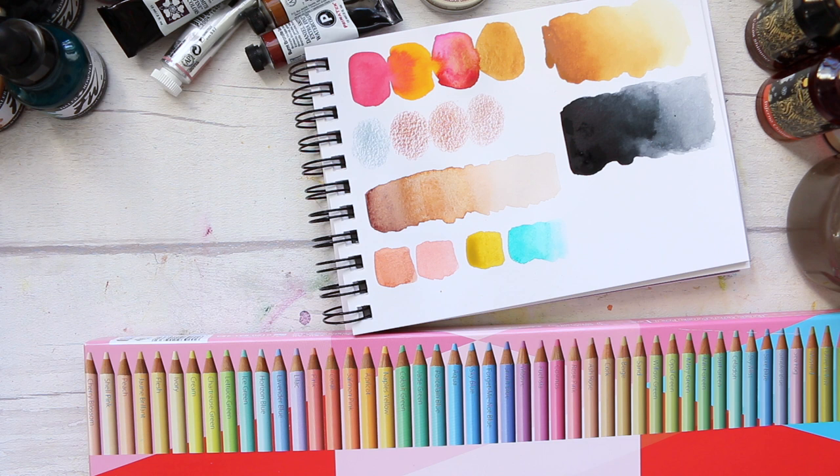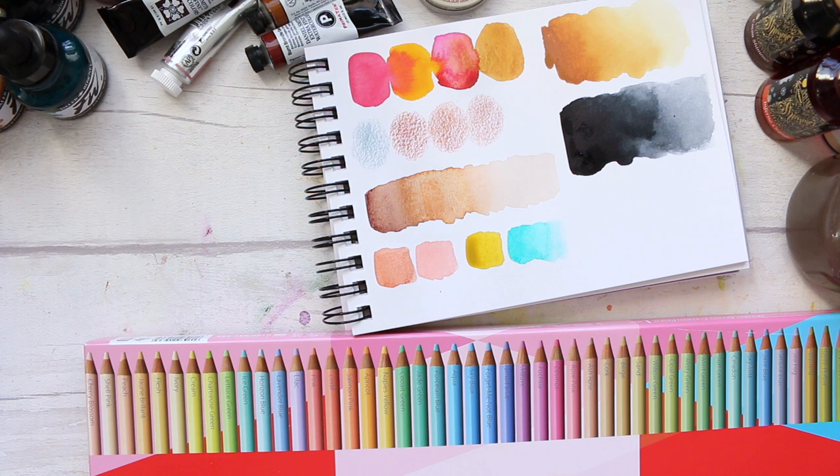Let's move on to the next brand which is Holbein. When it comes to Holbein there are two things that I would favor and that's watercolors and pencils. They do both very, very amazingly. I haven't come across a brand that can do such different art supplies in such an amazing way.